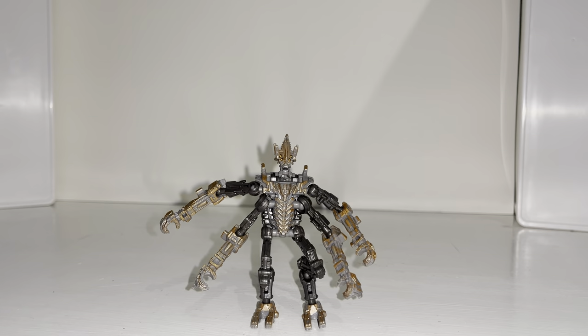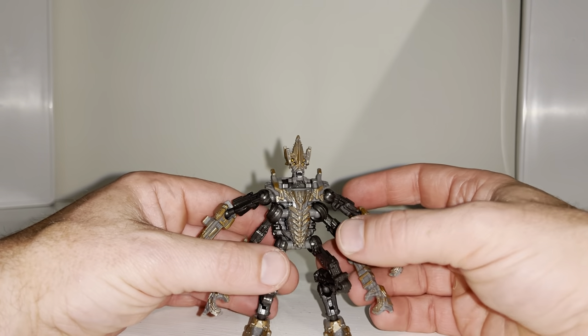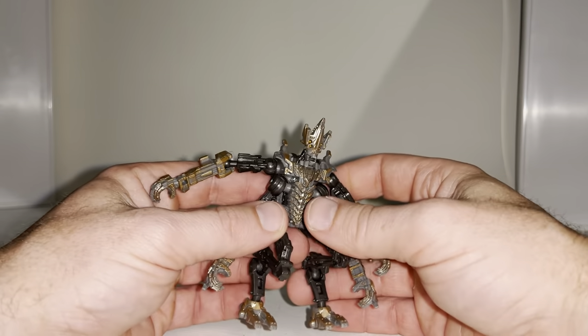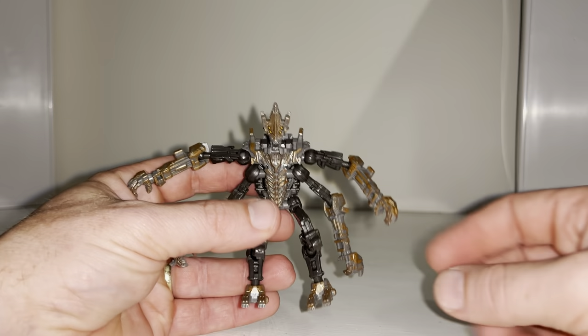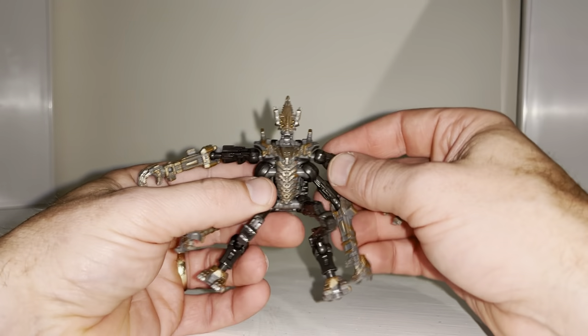Okay everybody, this is the complete transformation process for core class Freezer from the Studio Series Rise of the Beast toy line. Just a reminder that this is only the transformation process video — the review is separately uploaded. Bear with me, because as you can probably tell with about 12 ball-and-socket joints, this can be quite difficult, so as silly as it sounds, I know it's only a core class but...